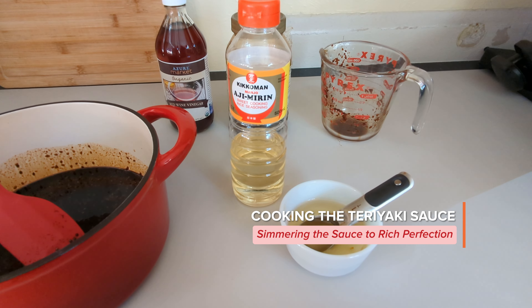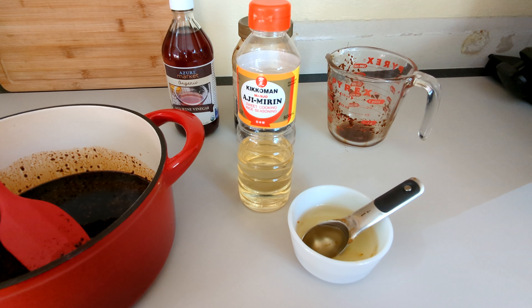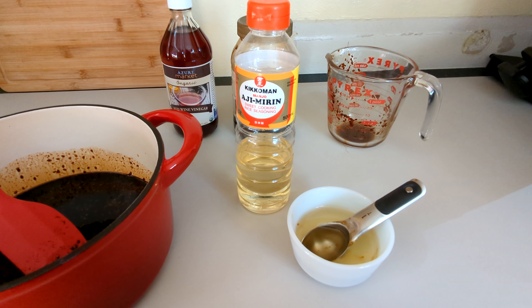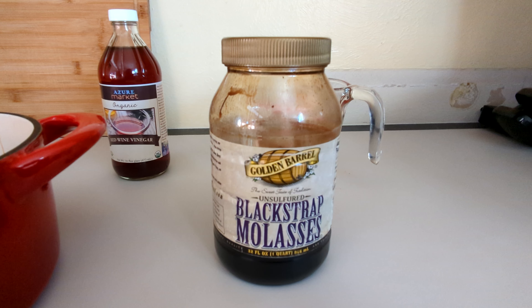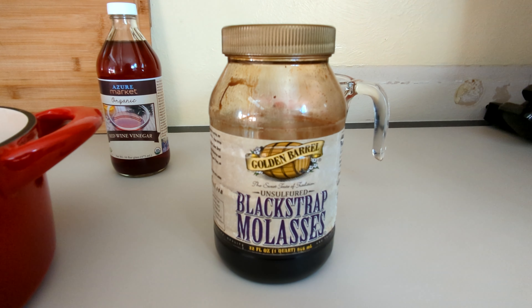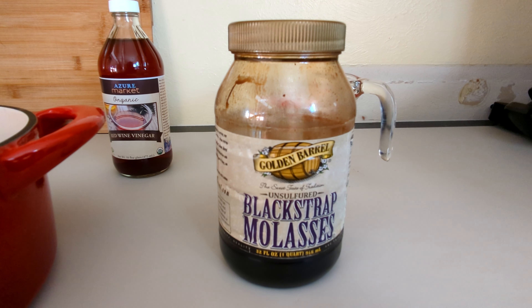Next we need six tablespoons of mirin. If you don't have mirin, you can substitute with white wine — your recipe will not be as sweet if you use white wine. Two-thirds cup of brown sugar. If you don't have brown sugar, use one tablespoon of blackstrap molasses to turn your sugar brown.